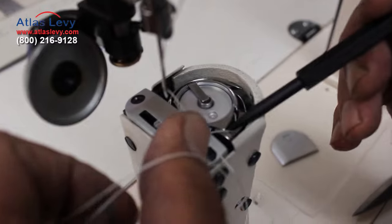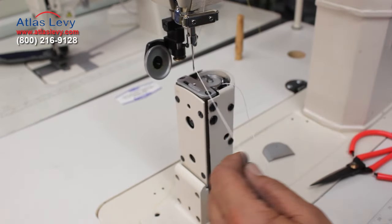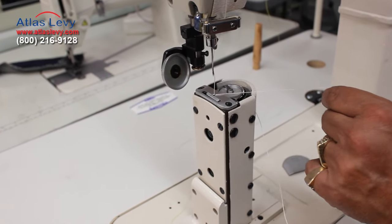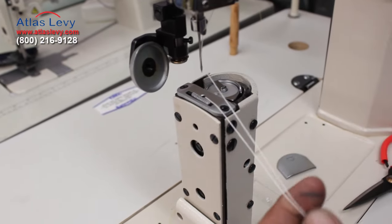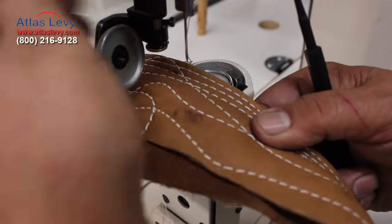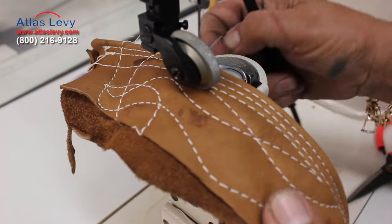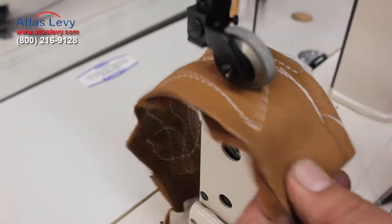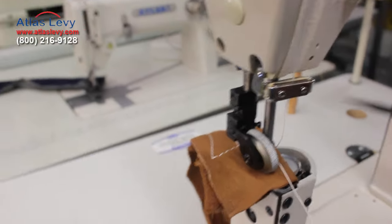And the other way is: you're gonna pick up your thread, take a look — it's gonna go around, pick up the thread, and now it's going in automatically. Take this out, put this down, and the machine is gonna work — no problem whatsoever. That's the way to thread the machine — very simple.